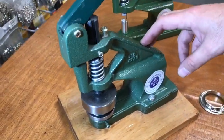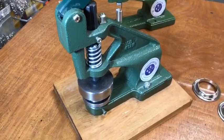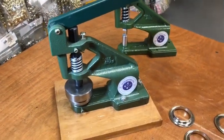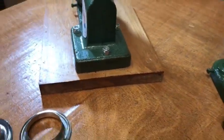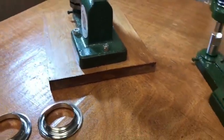First of all, you have to have this grommet machine or press machine screwed down to your table or bench, because this carries a lot of weight. I put it on a small piece of wood here, but if you want to do this you have to screw it down to a bench.